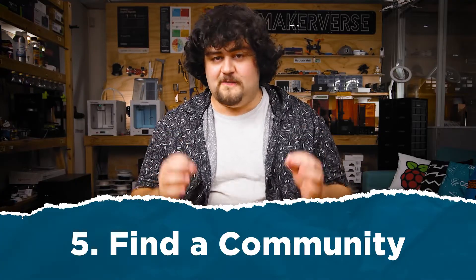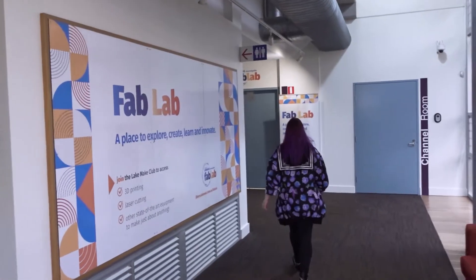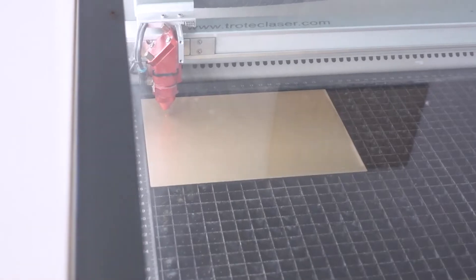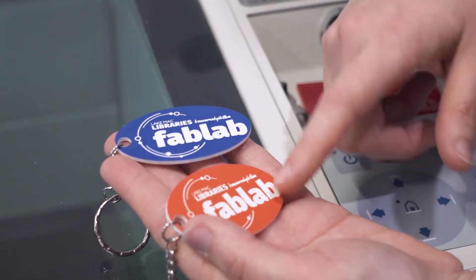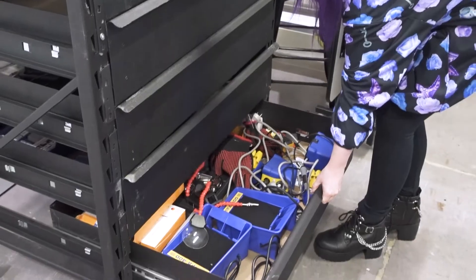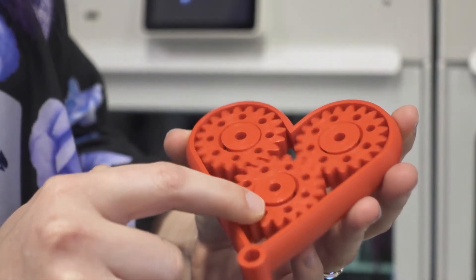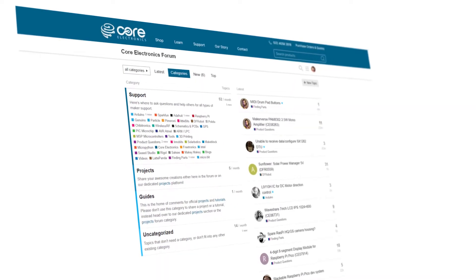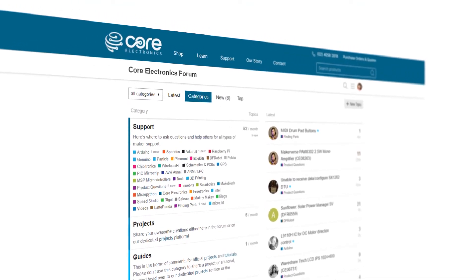One of the most important things is to find a community — I think a lot of people are sleeping on this one. Go out and join your local maker space, fab lab, or any organization that builds things. Not only will they have the tools and machinery for your projects, but there are experienced makers who can help when your project gets bogged down. They can tell you if what you're trying to do will work, and you can share and demonstrate your project with them. Eventually you'll be able to help others too. The maker movement is very community-oriented, so find a physical location if you can, or an online space like our community forums.